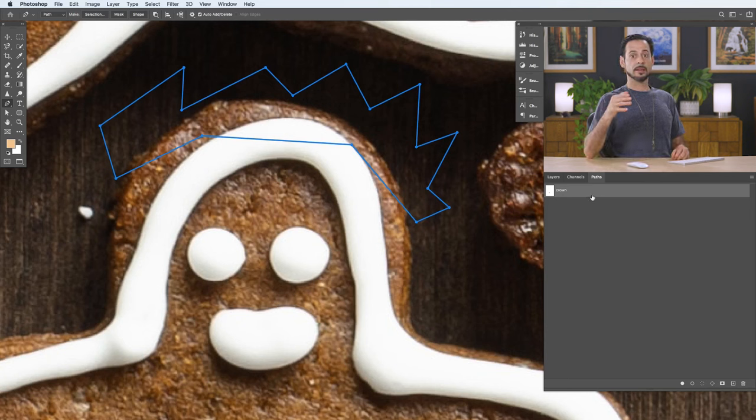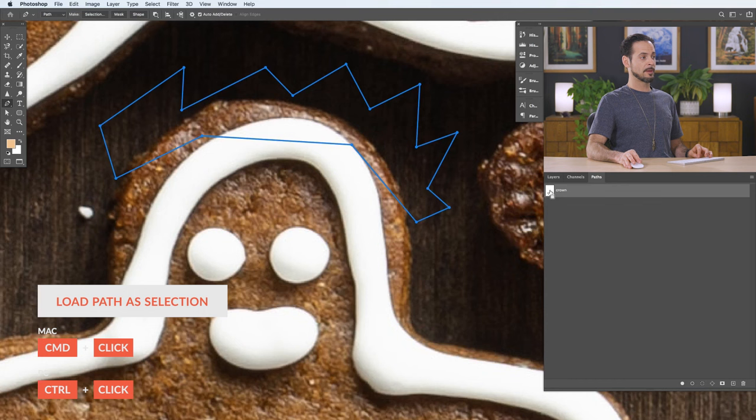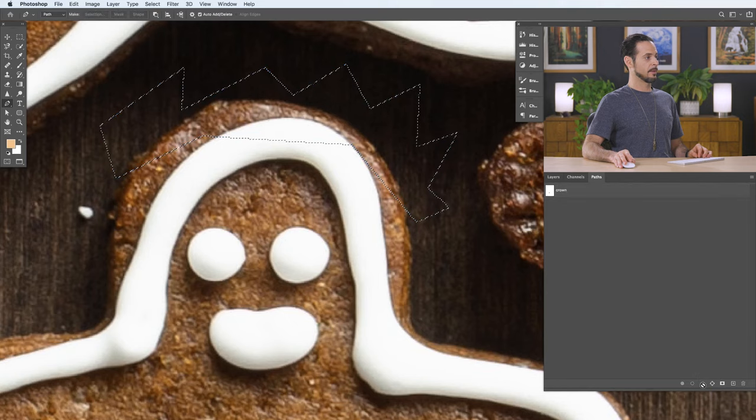The pen path is saved by default as a work path. You want to give it a name — just double-click where it says 'Work Path' and name it, like 'crown.' That way if you create a new path, each one is named and won't overwrite the others. Now if you want to turn this path into a selection, hold Control or Command and click on the thumbnail of the path, or click the circle icon with dots. Then you can use that selection on a layer mask to cut objects out.